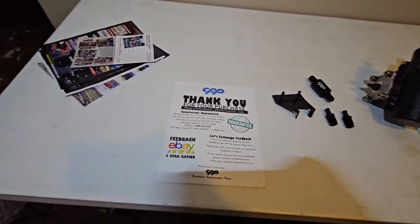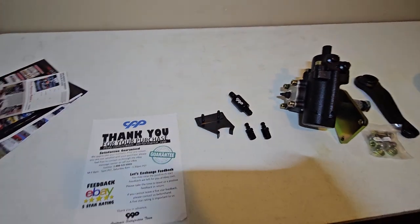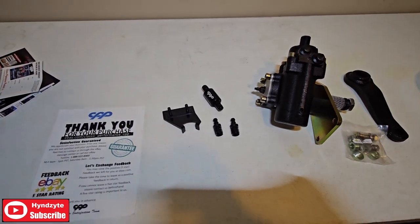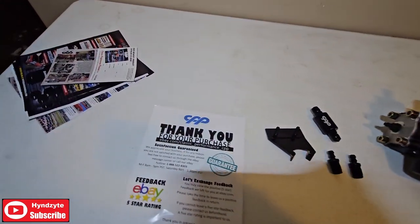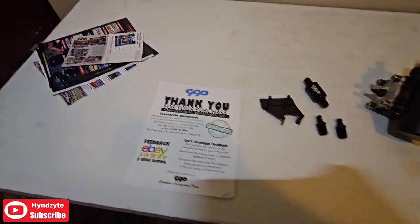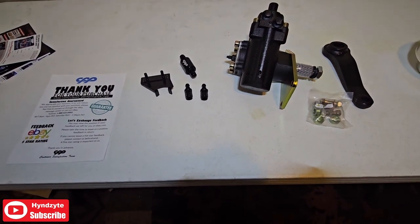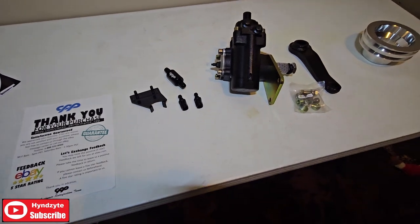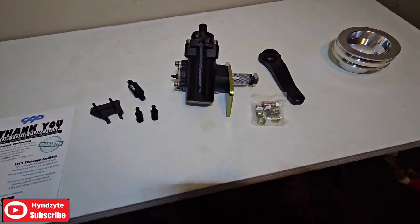Alright, what's going on everybody? This is Mark with Hindsight, and in this episode I am going to try and upgrade my 1970 Dodge D200 from manual steering to power steering. I purchased a kit off of eBay from CPP, and the description says it works for a D100, but everything I've seen and what's under my D200 matches what I would see on a D100.